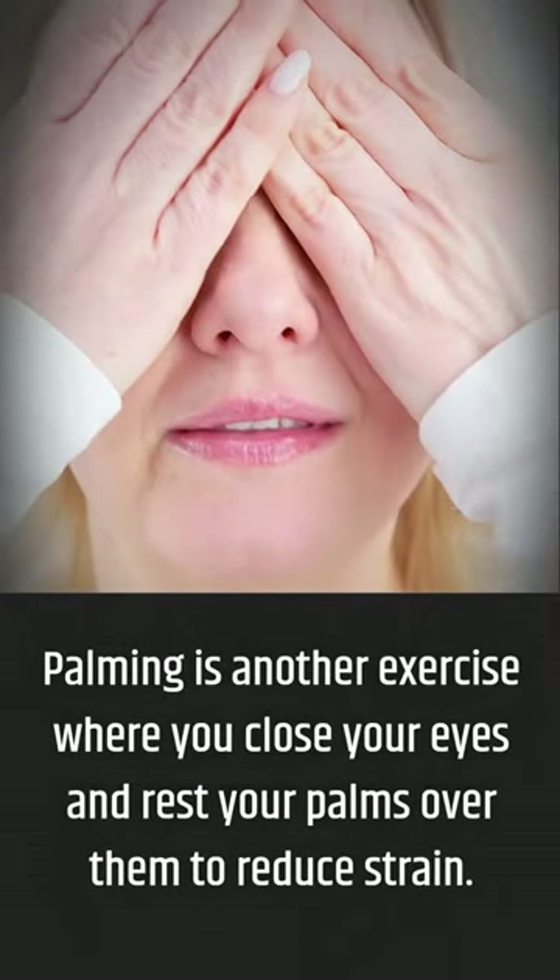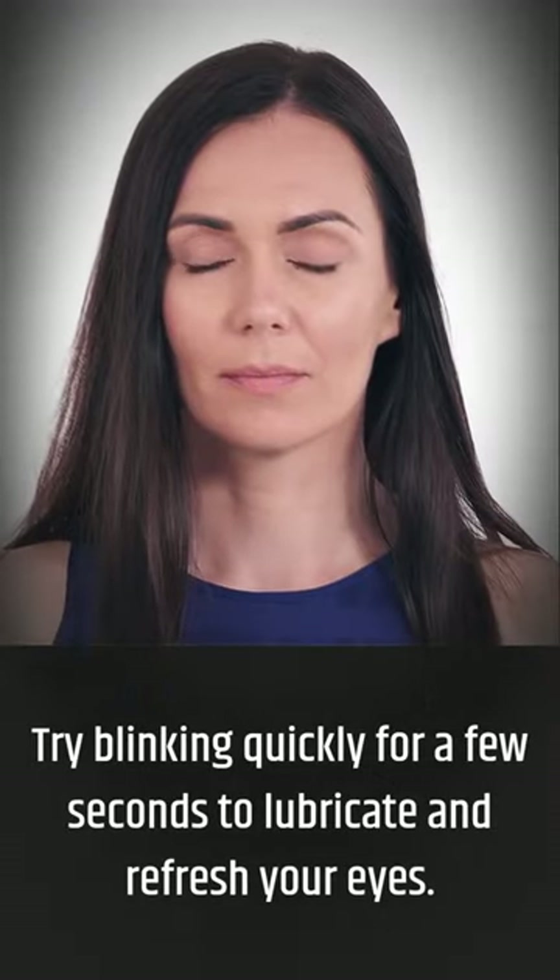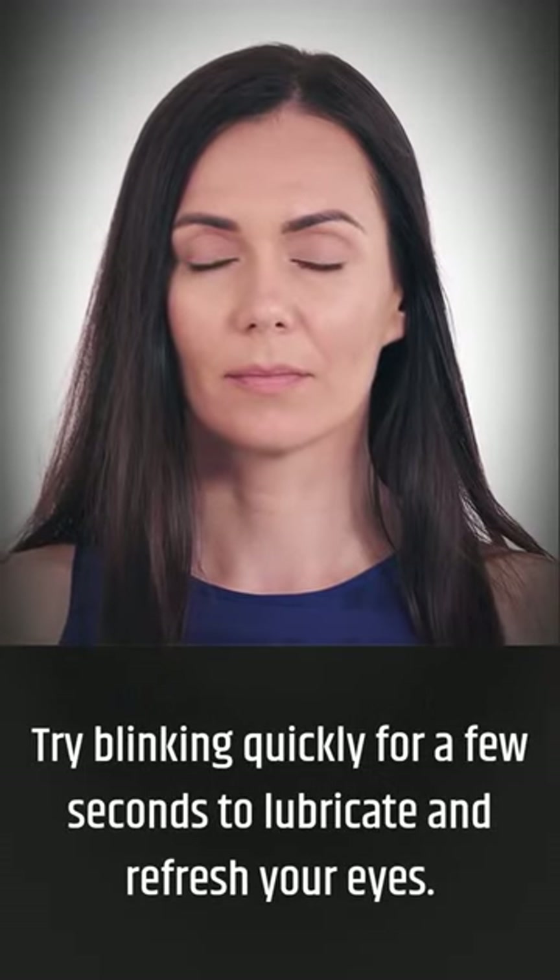Palming is another exercise where you close your eyes and rest your palms over them to reduce strain. Try blinking quickly for a few seconds to lubricate and refresh your eyes.